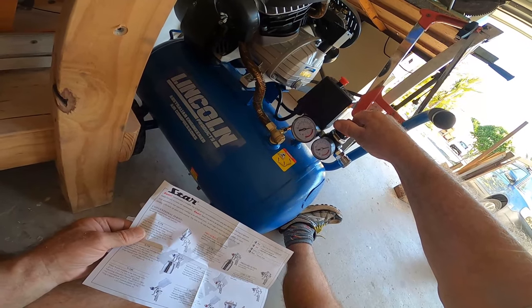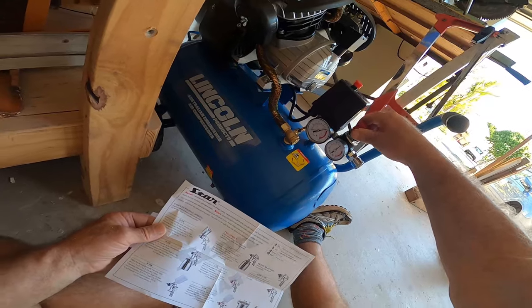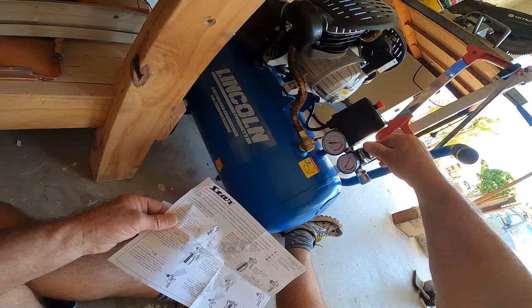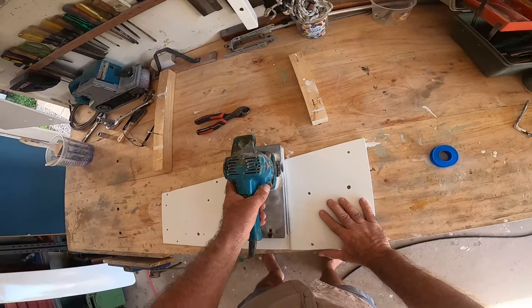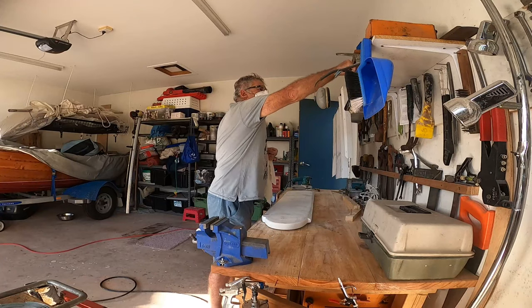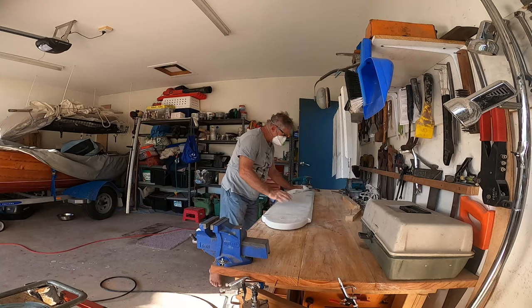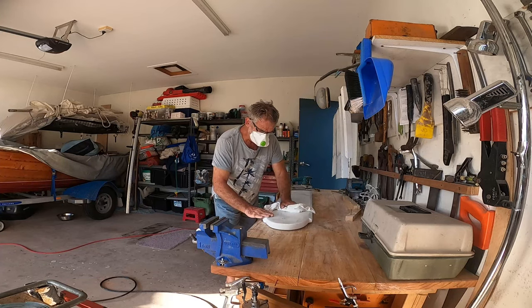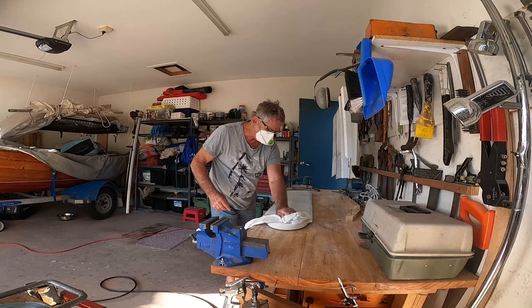The gun runs at 35 PSI, which is 2.5 bar. There's hardly any breeze at all, but just enough crossflow ventilation from the south-east to keep the atmosphere safe.